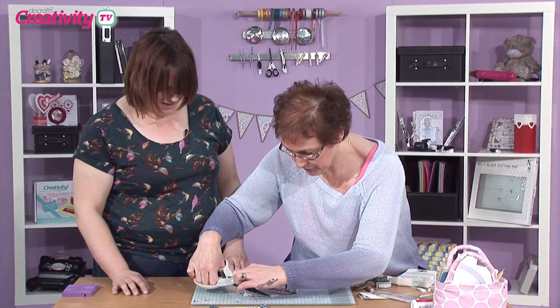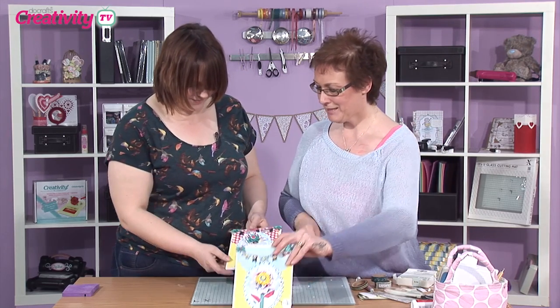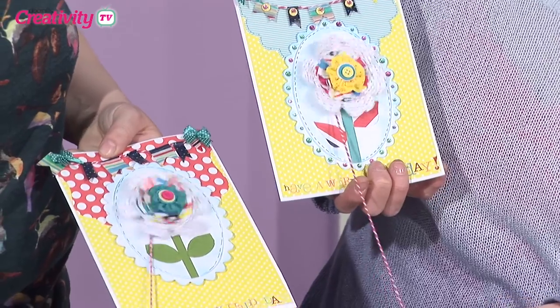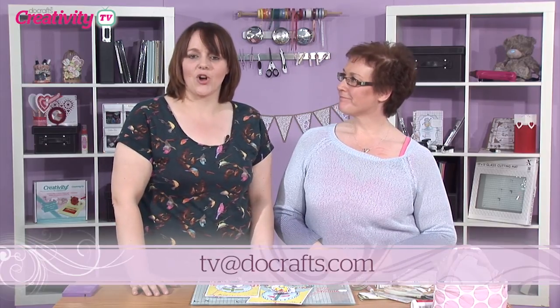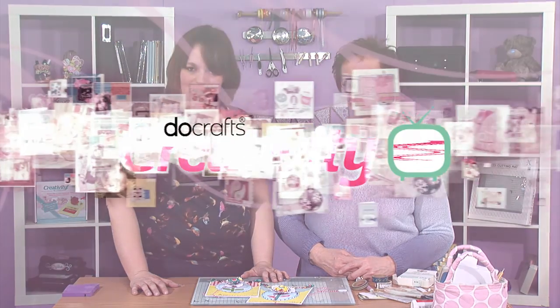And there's your card finished! That's brilliant — fantastic! So you can whirl that one. Thank you, Jo — that's fantastic, what a brilliant project. If you have a go at making a card that moves, a kinetic card, do send us a picture to tv@docrafts.com. We'd love to see what you've been getting up to. You'll find all the instructions for Jo's project in the Creativity Club — the instructions are exclusive to Creativity Club members. Until next time, happy crafting!